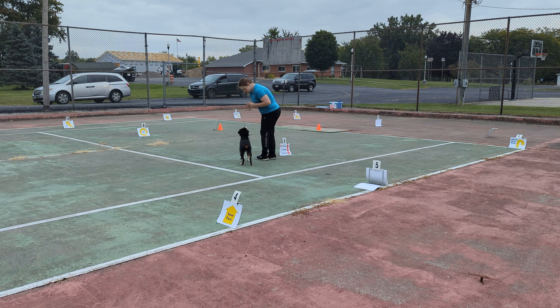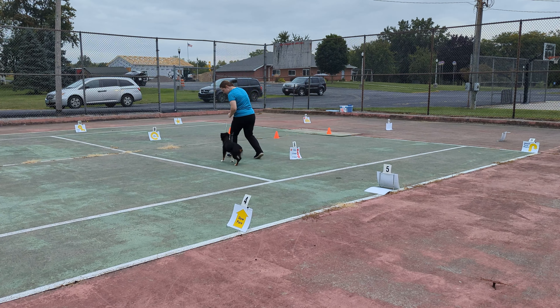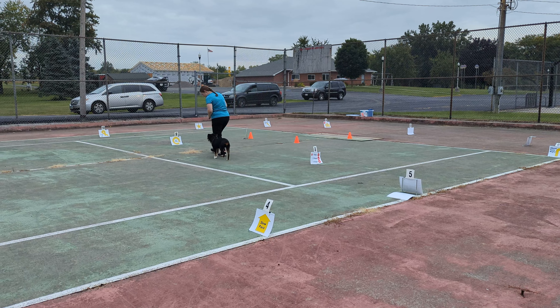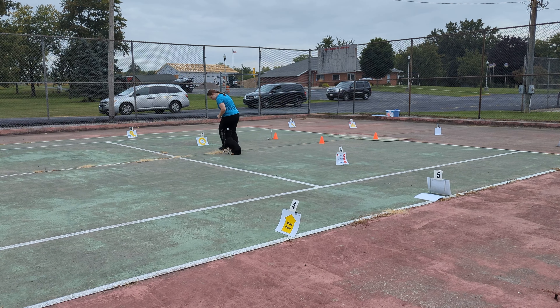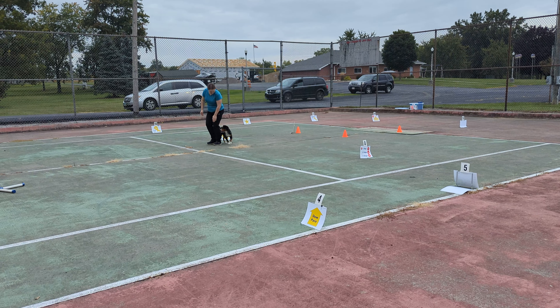Sit. Sit. Good. Heel. Sit. Sit. Good. Heel. Sit. Good. Heel. Sit. Good girl. Bea, heel. Around. Good girl.